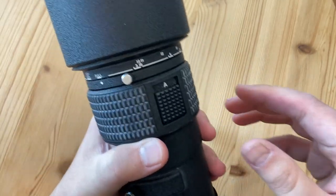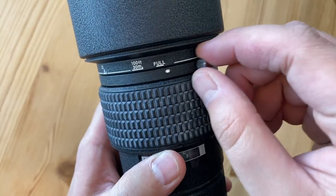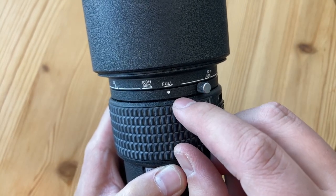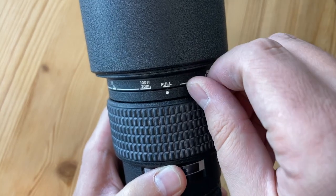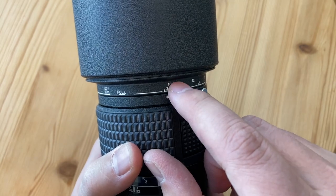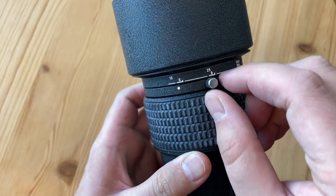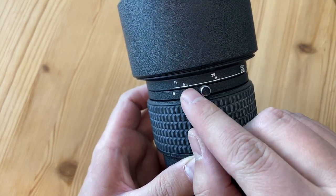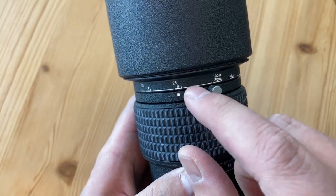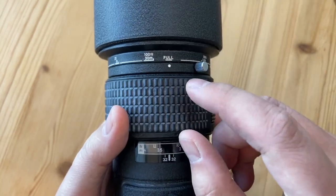The lens features a very flexible focus limiter, which is confusing for a lot of people. Set to full, the lens focuses from the minimum focusing distance of 2.5 meters to infinity. Set towards the right, it focuses from 3 meters or 10 feet to infinity. Set to the left, it focuses from minimum to 8 meters or 25 feet. This greatly helps when you want faster autofocus.